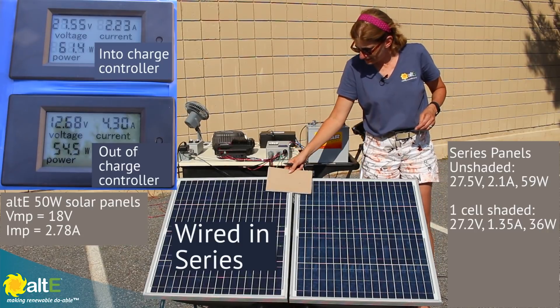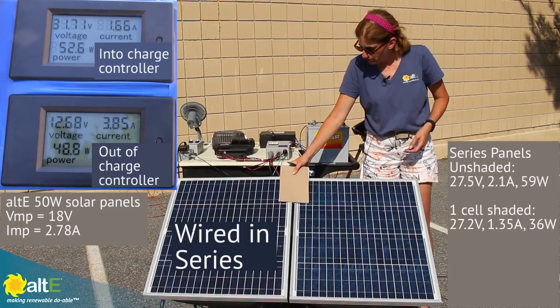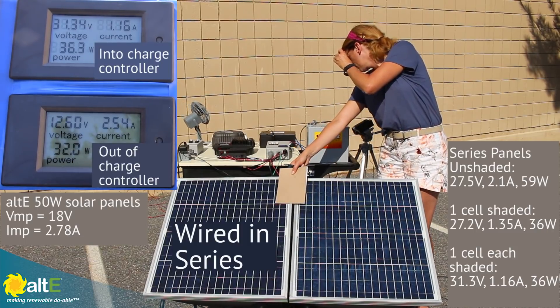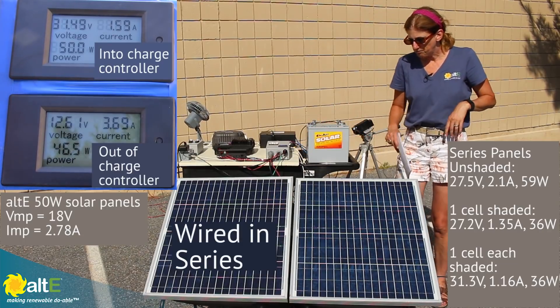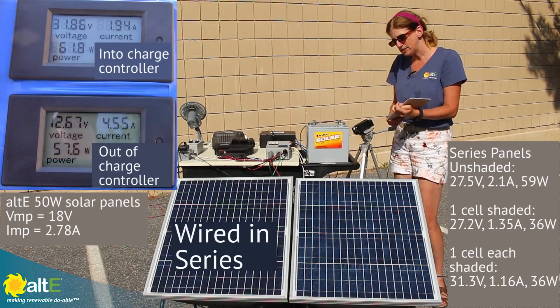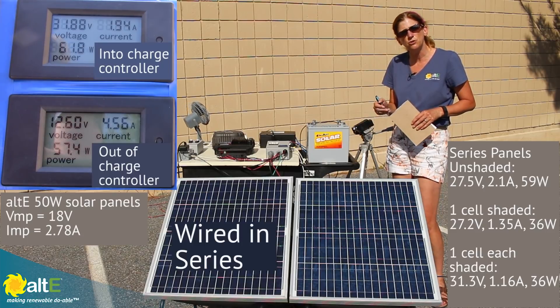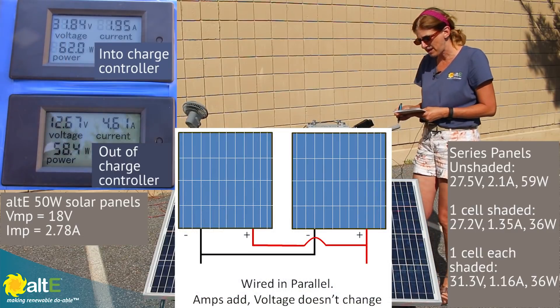Just for kicks and giggles, let's shade some from both panels — one cell from each. We're dropped down to 36 watts shading both panels. So this is what we see with them wired in series. Let me write down these numbers and we're going to rewire everything to see what it does with them wired in parallel.